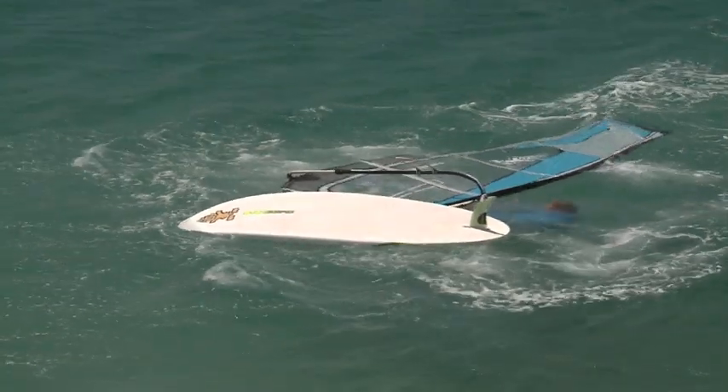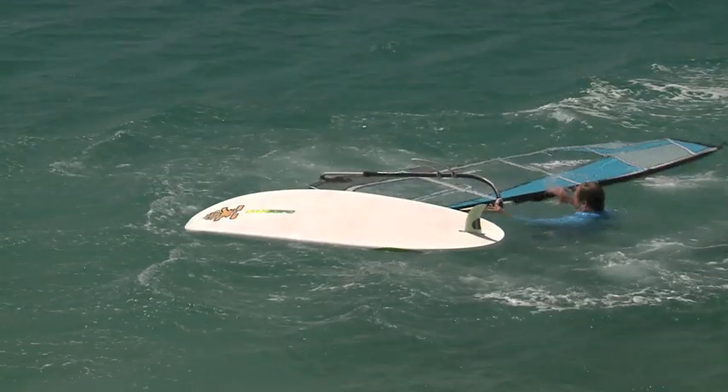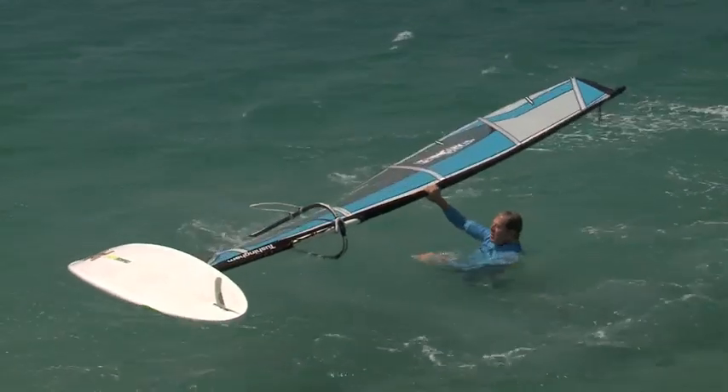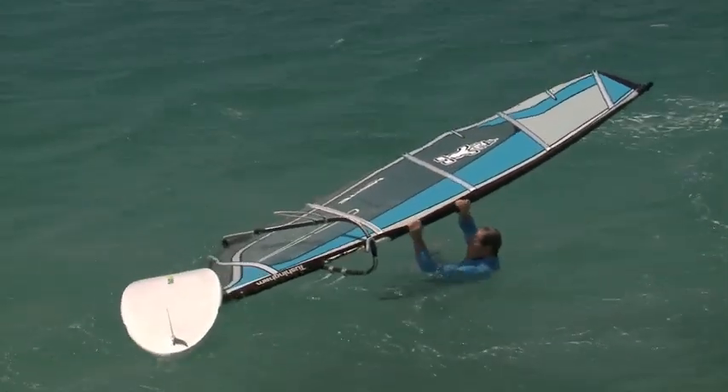One option here is to turn the board over and pull the rig over the back of the board and get going. But the mast is already lying across the wind in perfect position for you to release it. So don't waste time — release it by pulling it up into wind as before.